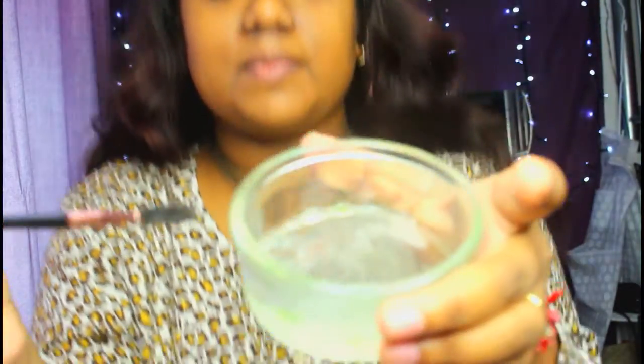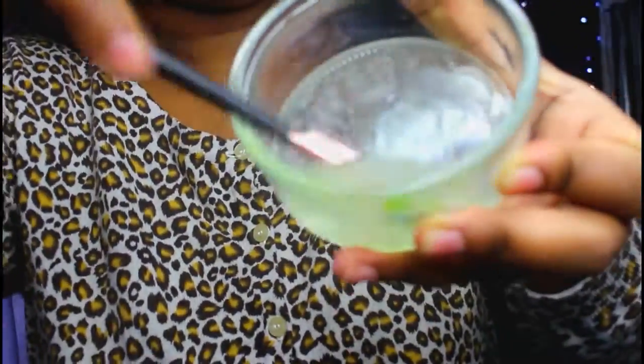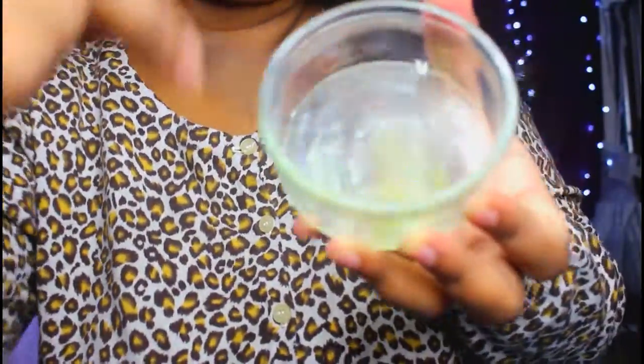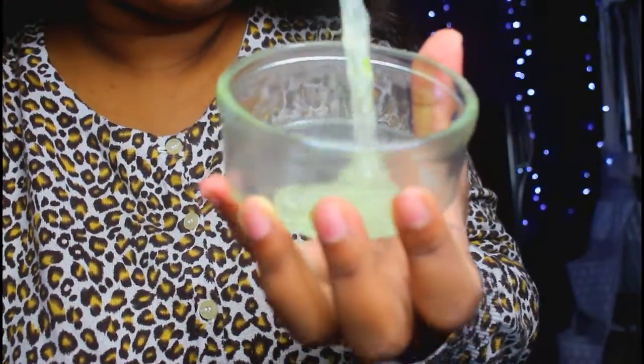I'm going to take my brush and what we're going to do next is mix the aloe vera gel. You want to give it a good mix for about two to three minutes until it becomes very slimy. You'll see that when you're mixing it the color will change into a yellowy, gooey consistency — that's when you know the gel is ready.